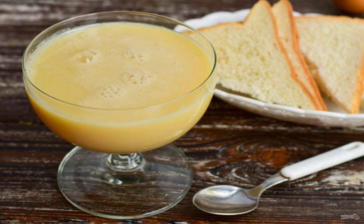Condensed milk can be prepared at home without much effort. It turns out that it is no worse than a store-bought version — on the contrary, even better and tastier. Ready-made condensed milk can be served to the table with any pastry.